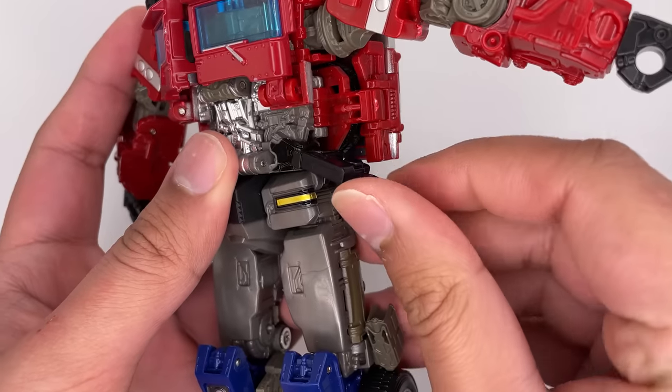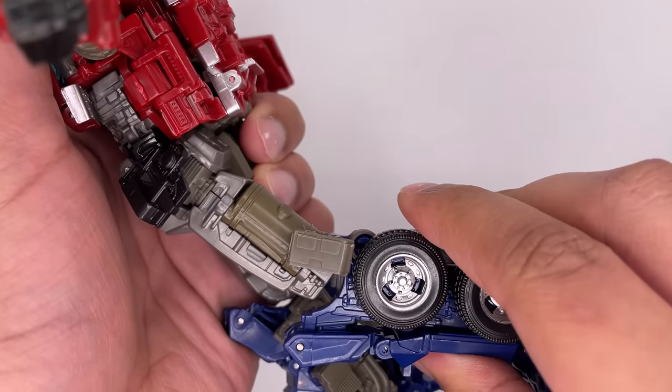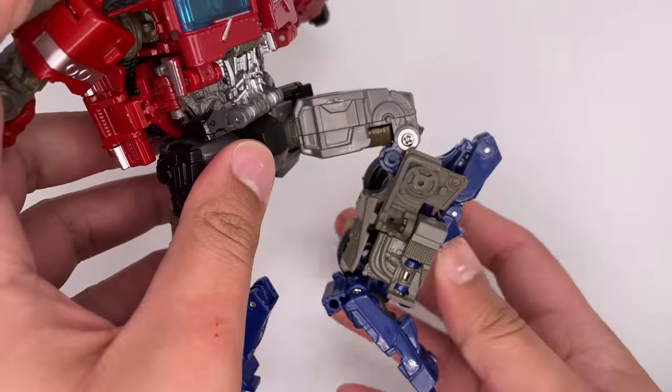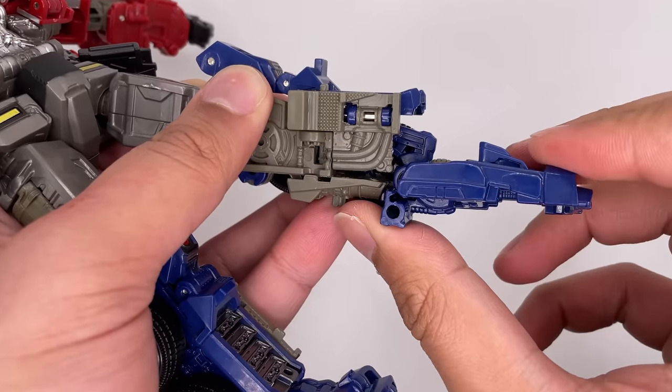These side skirt flap pieces can move out, allowing the leg to come out. The leg can also go forward; however, they can't really move back that much. There is also a decent knee bend, as well as some leg rotation. There is a foot pivot, and the feet can move back that far.